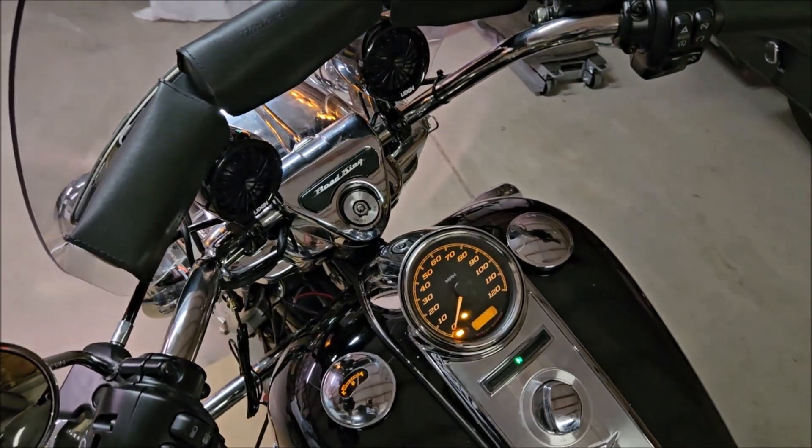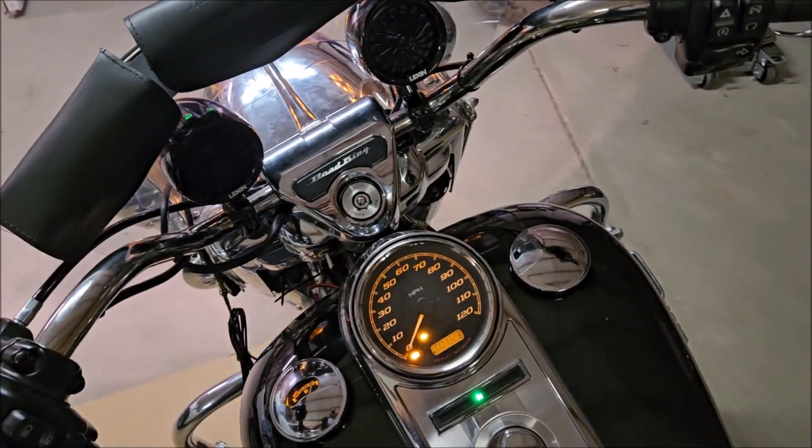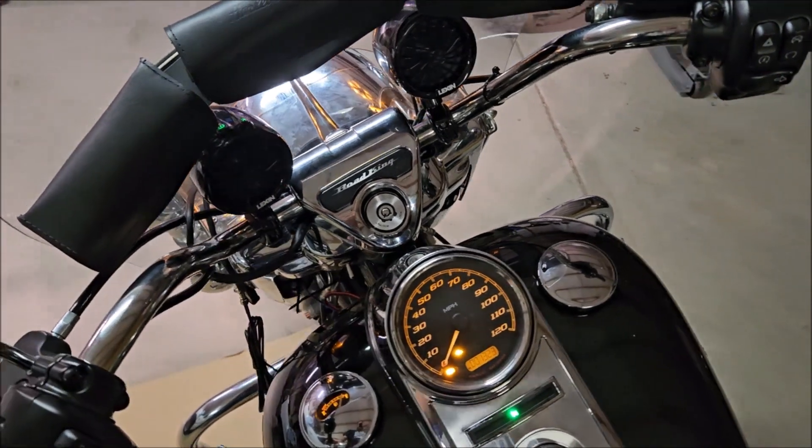You can hear the speakers pretty well even over the exhaust. I've got bad performance mufflers with zombie baffles, but you can still hear the audio clearly.